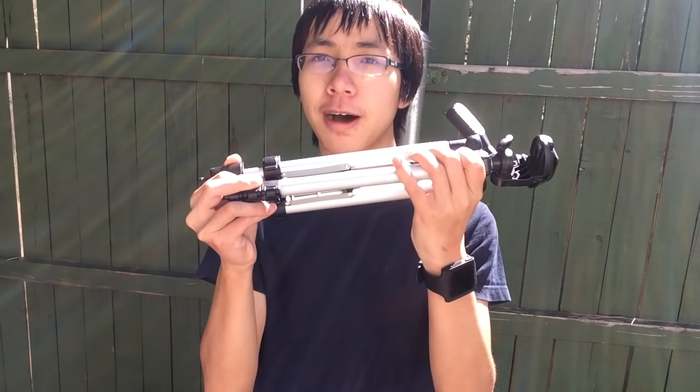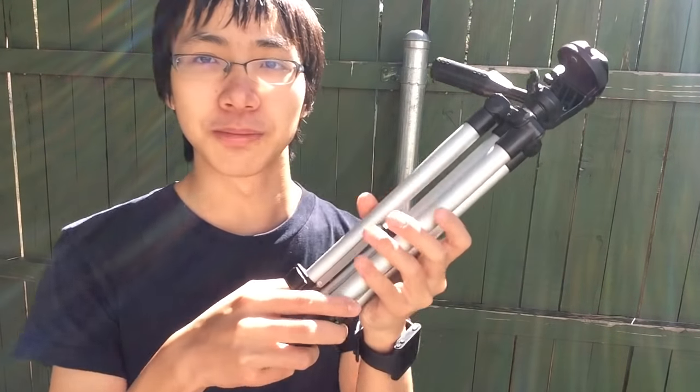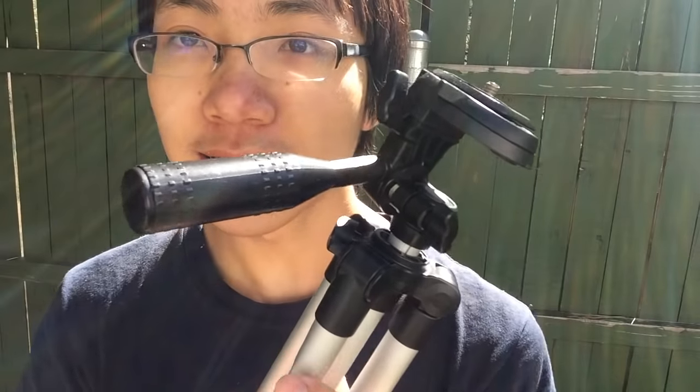Hey guys, welcome to the bonus board smashing on my vlog channel. Today we have this cheap eBay tripod. Before we do that, let me tell you some more information about this thing. As I said, I bought it new on eBay for ten dollars.